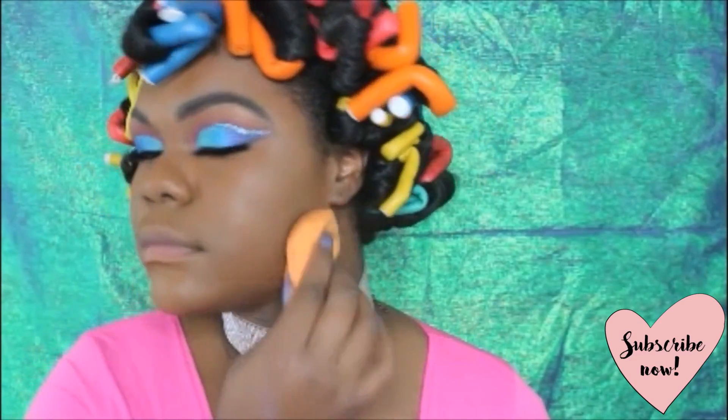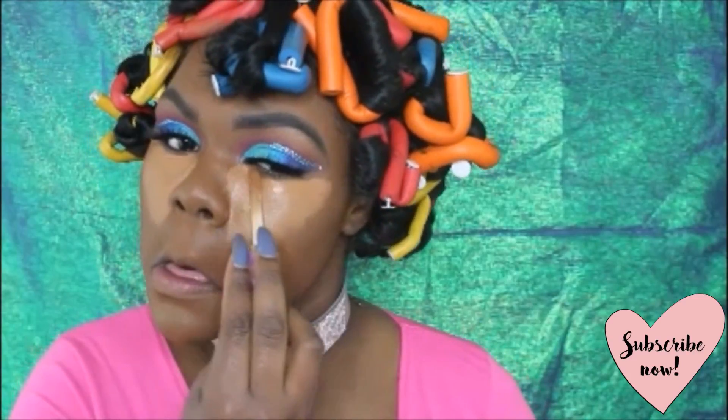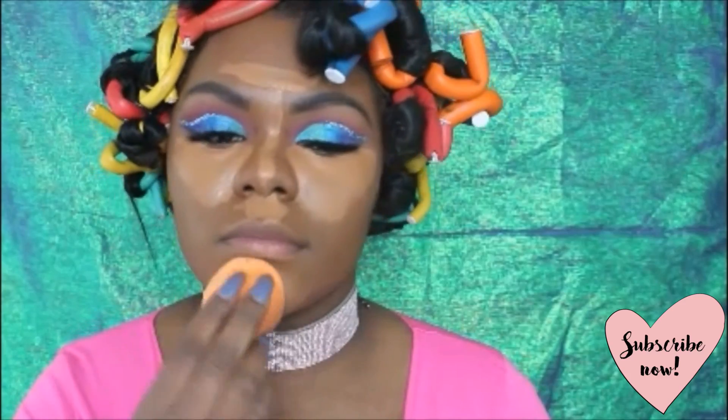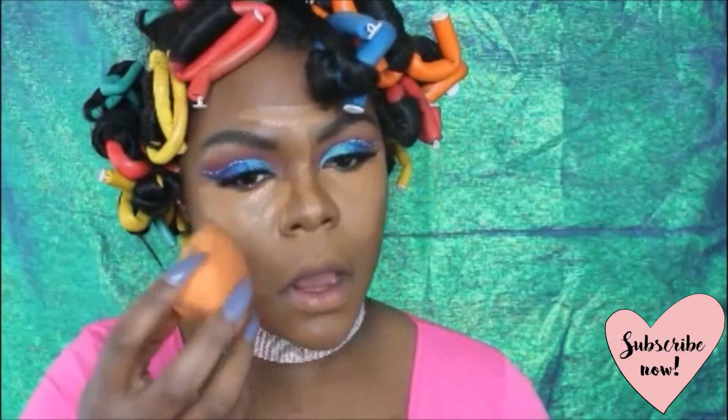I'm getting ready to upload a flawless foundation tutorial soon, so you'll get the gist on why I use the beauty blender and the secret behind it. I'm now using my Shape Tape concealer by Tarte to conceal and highlight. After I blend this out, I'm also going to use my LA Girl Pro concealer in the shade Fond to highlight again.